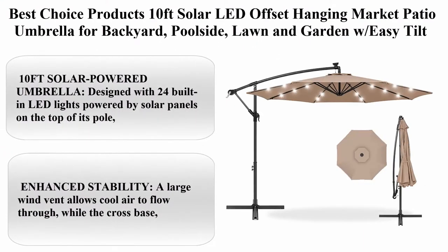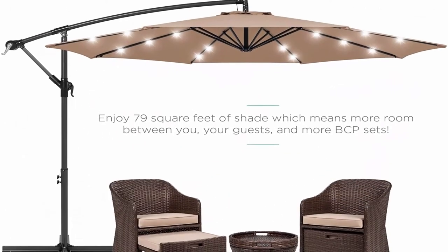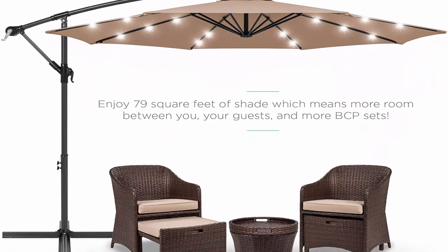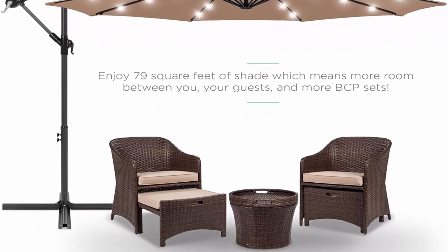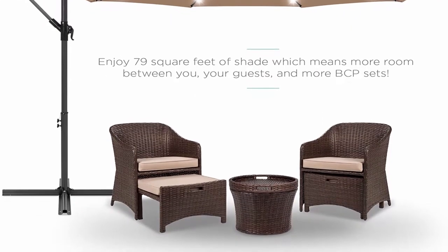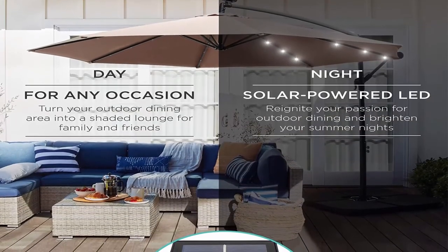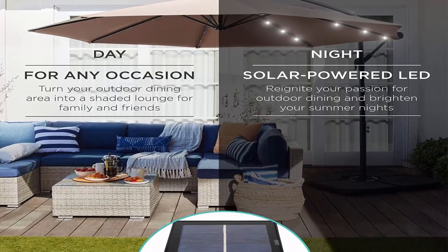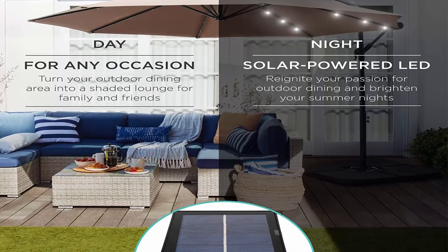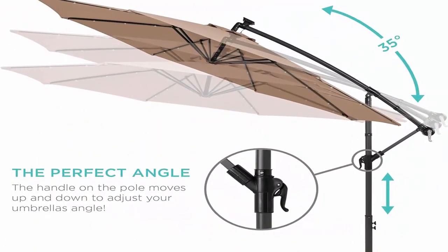Top 8: Best Choice Products 10 feet solar LED offset hanging market patio umbrella for backyard, poolside, lawn, and garden, with easy tilt adjustment, polyester shade, 8 ribs, tan. 10 feet solar powered umbrella with 24 built-in LED lights powered by solar panels on the top, saving energy while maintaining perfect lighting day and night, covering more space than traditional patio umbrellas.